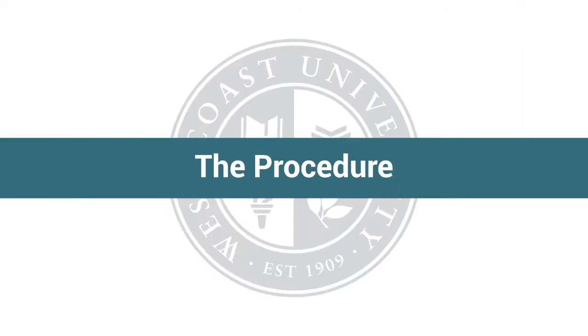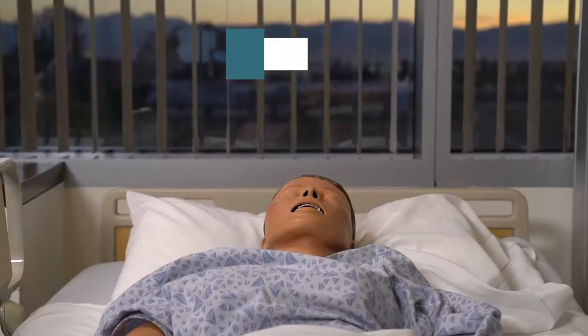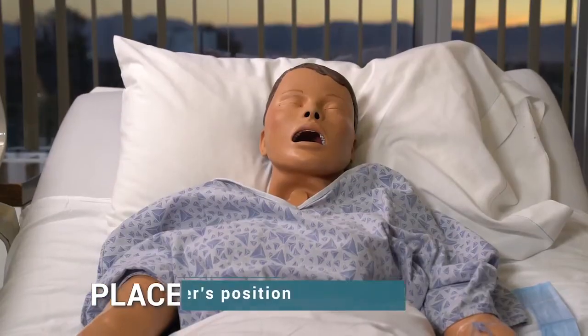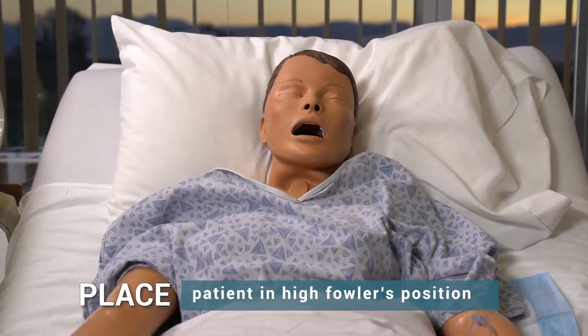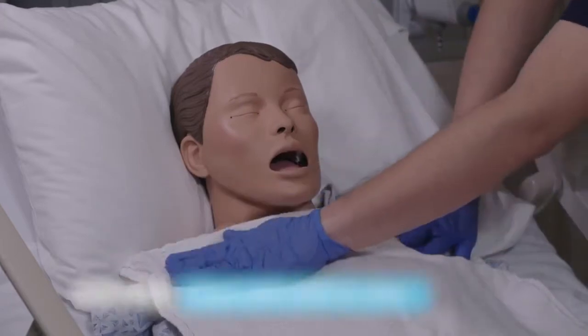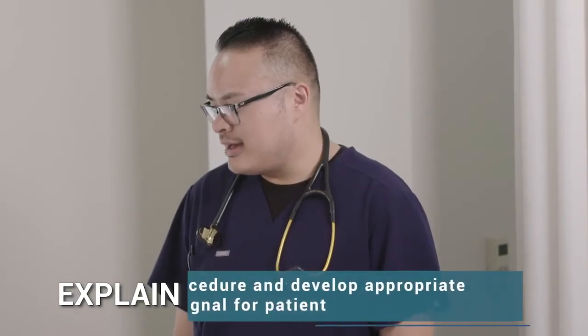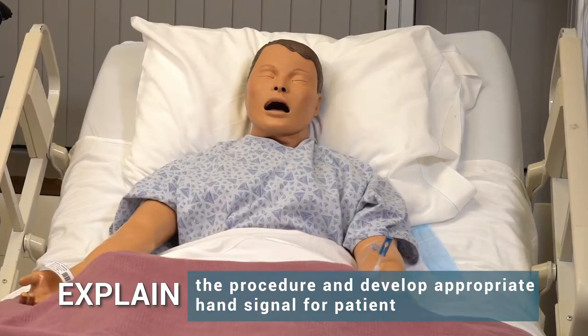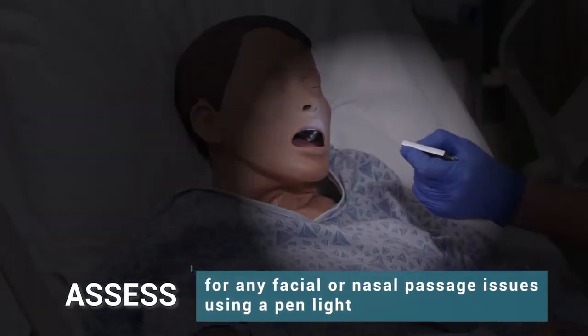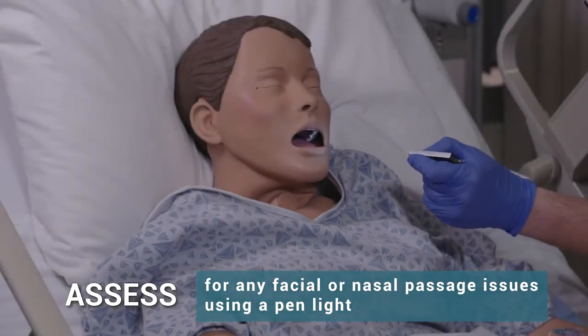The procedure. Perform a GI assessment, assessing need for nasogastric tube placement. Place patient in High Fowler's position and cover chest with towel or chucks. Explain the procedure and develop an appropriate hand signal for the patient. Using a pen light, assess for any facial or nasal passage issues contraindicated for this procedure.